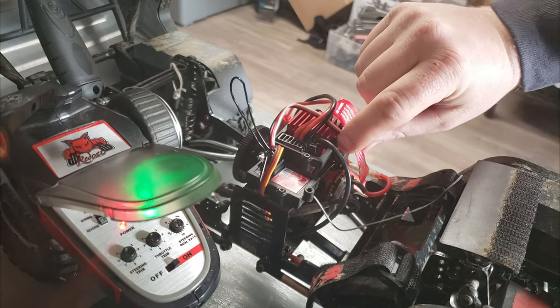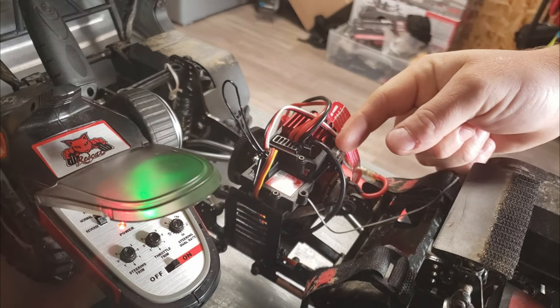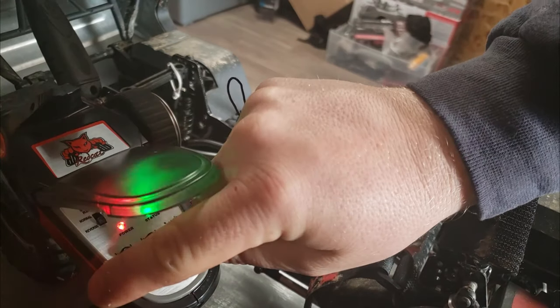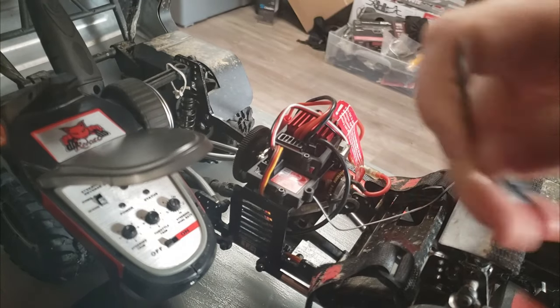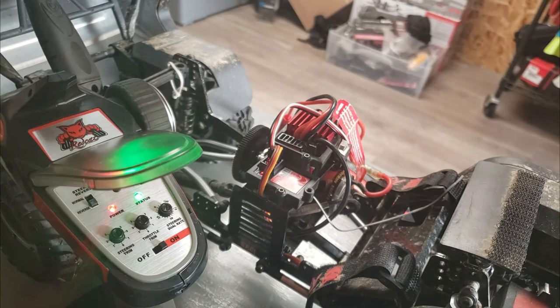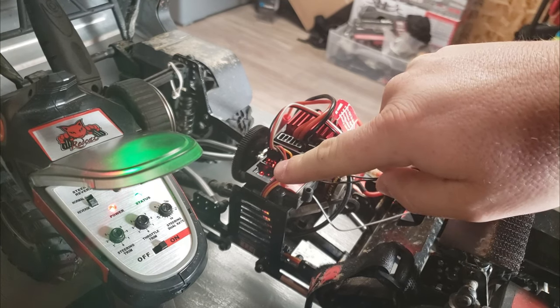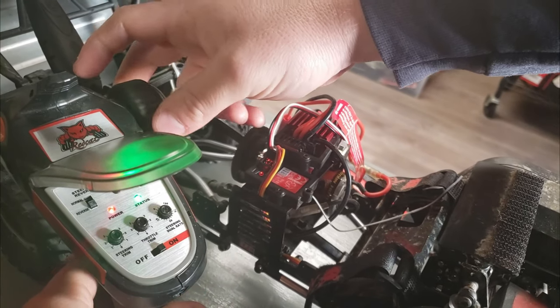Now you turn off your car. You turn off your receiver. Remove your bind plug. Turn the receiver back on, then turn the car back on. The light will be solid red now and it should work.